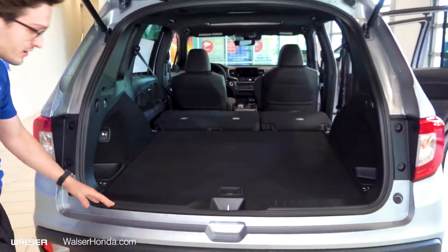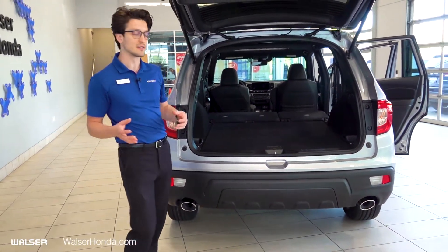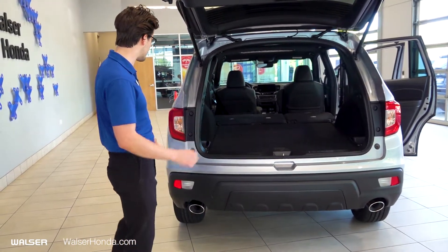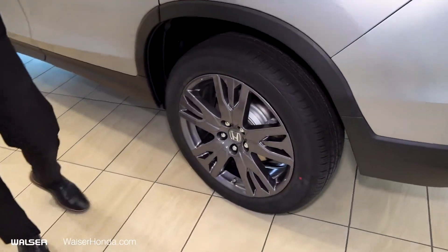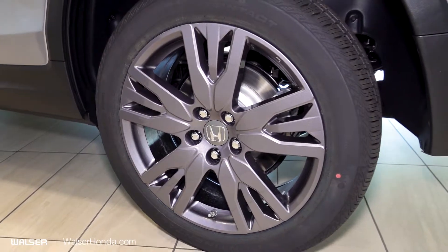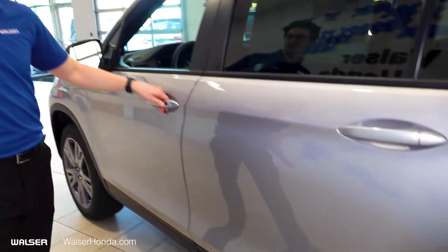Coming down here, on the EXL trim level you're going to have blind spot monitors — sensors on the back that detect when you have somebody in your blind spot, standard on all EXL trim levels and above. Coming around to the side, you're going to see our 20-inch smoked alloy wheels, which are standard across all trim levels. Once you get up to the Elite level, that's when you start adding the black flush color.